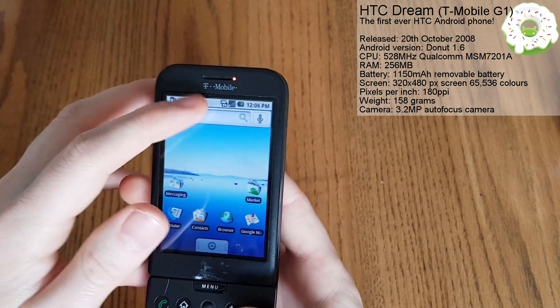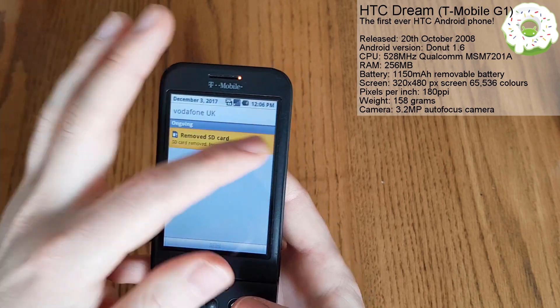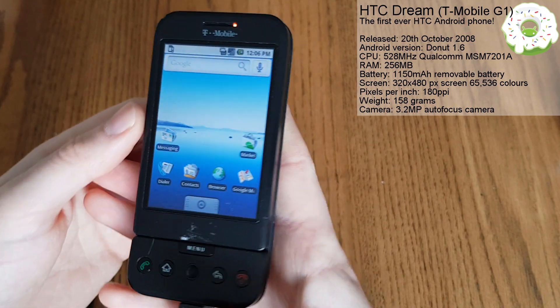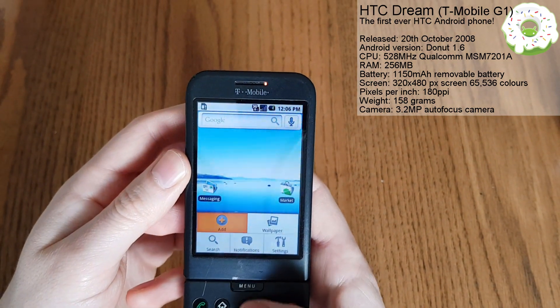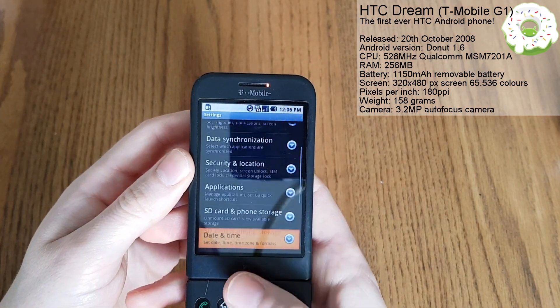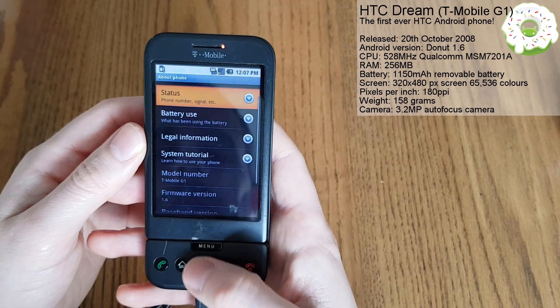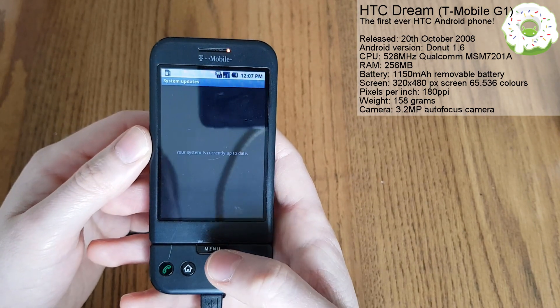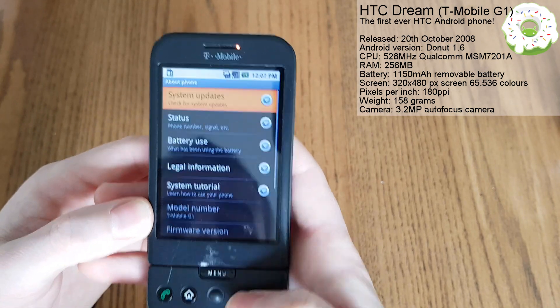And here we are - we're in. SD card removed, that's fine. So here is our home screen. Let's have a look what version of Android we're running. We're running version 1.6, which is Donut, which is quite exciting. Let's just check to see if we've got any updates here. We're currently up to date with the latest software, which is great.